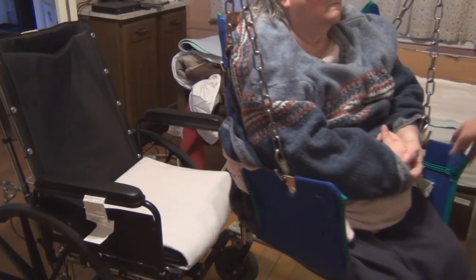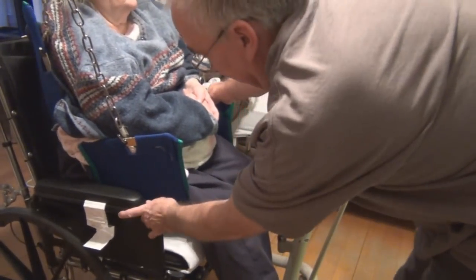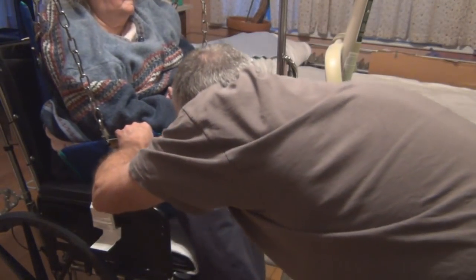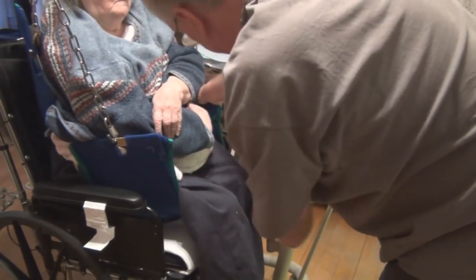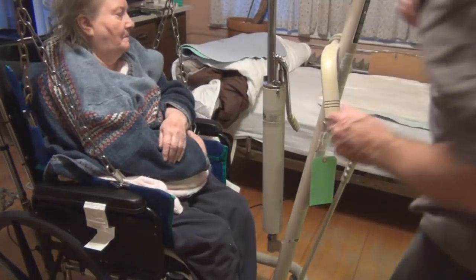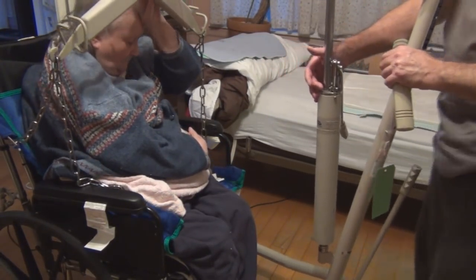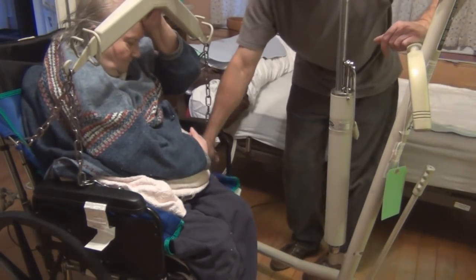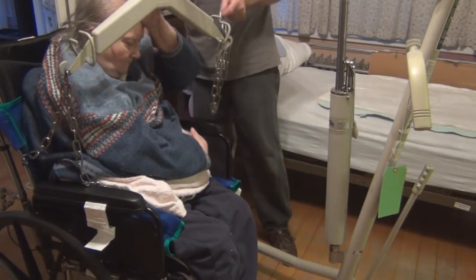Those brakes are really gripping into those new tires now. I've got the new wheels on the wheelchair.